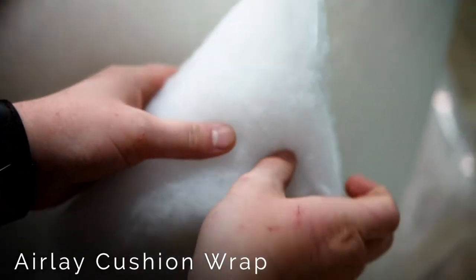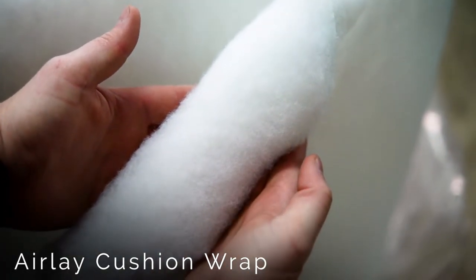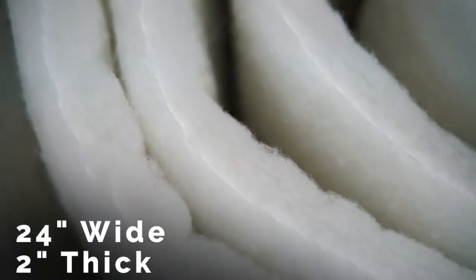For outdoor cushions, we recommend our Air Lay wraps. Air Lay is a denser product at 1.8 ounces and it comes in 24 inches wide and approximately 2 inches thick.